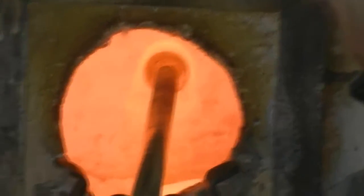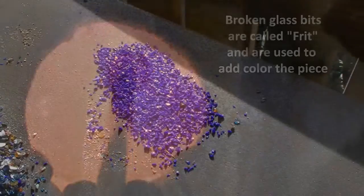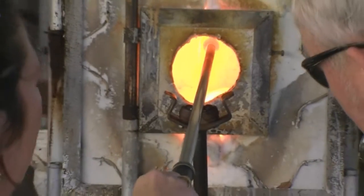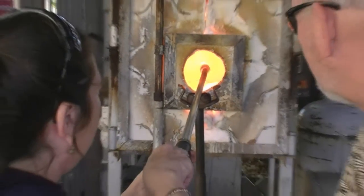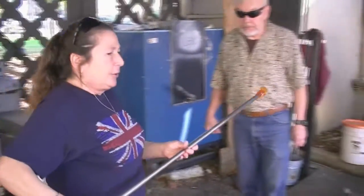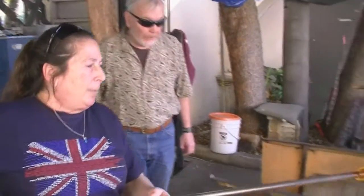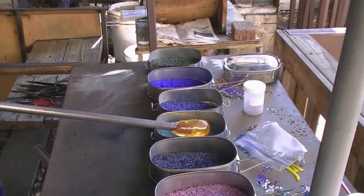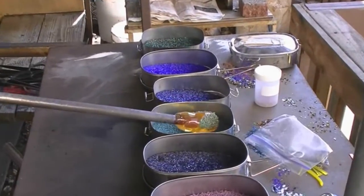Once the piece has become molten again, you can dip it into small glass fragments to add color. I'm going to come on out, using these nice small bearings. I'm going to turn towards you, keep it level, keep it turning. Then I'm going to pick an opaque color and pick it up on three spots of the glass.